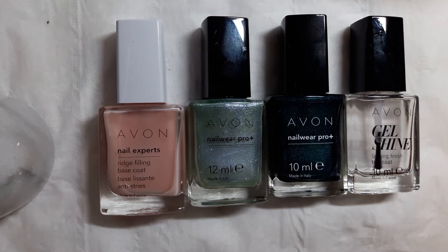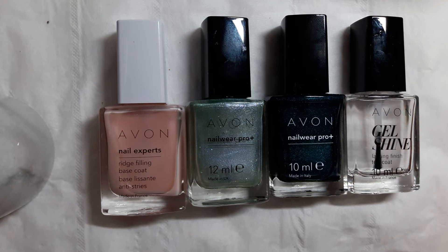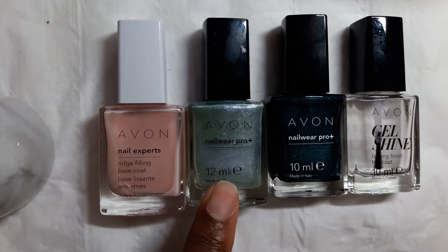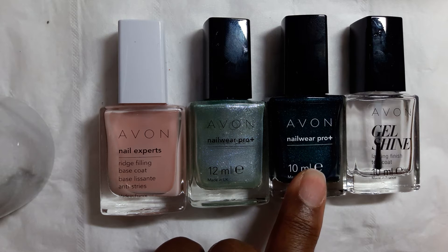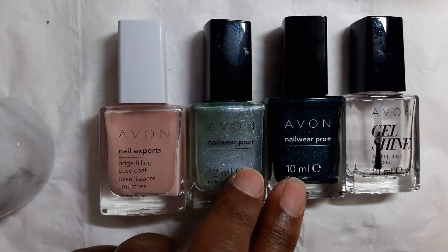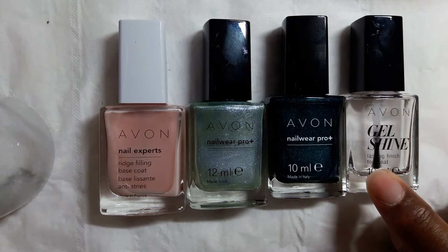Hello and welcome back to my channel. For today's video I'm going to do a quick design using these Avon nail products: Avon's Ridgefilling Base Coat, these two nail polishes — this one is called Chilling Teal and this one is called Emerald Noir. I've had both these polishes for quite a while now so I don't think they're available — and then I'm going to finish off with two coats of Avon's Shine Top Coat.